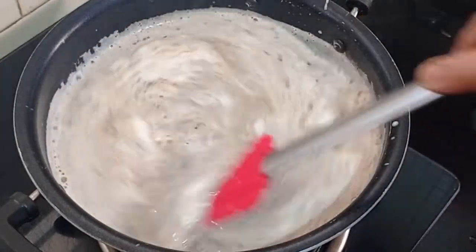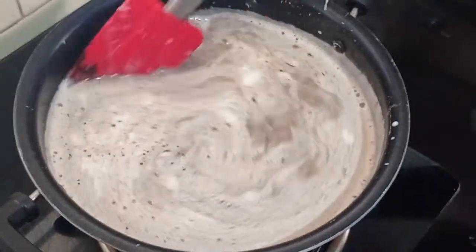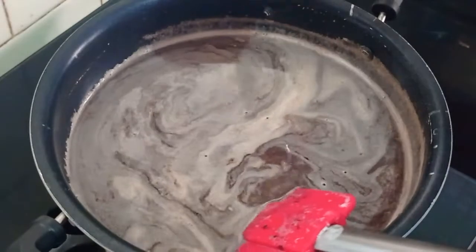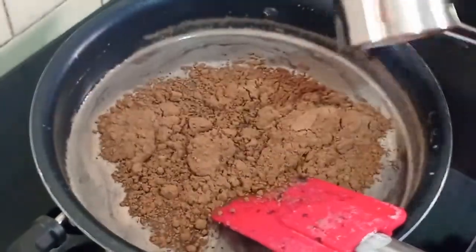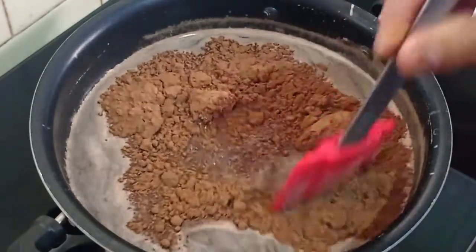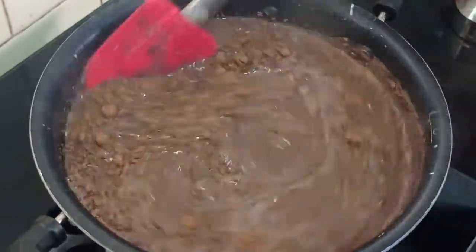This is a very tasty beverage. Usually kids like this very much. You can serve this hot. Now I am adding 2 tbsp of cocoa powder which is equal to 1/4 cup. We will keep this on low heat and mix this properly.